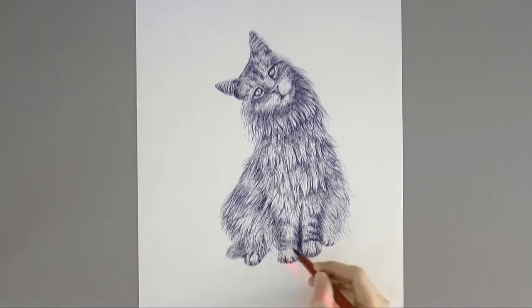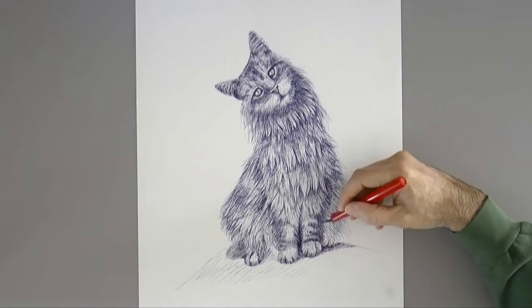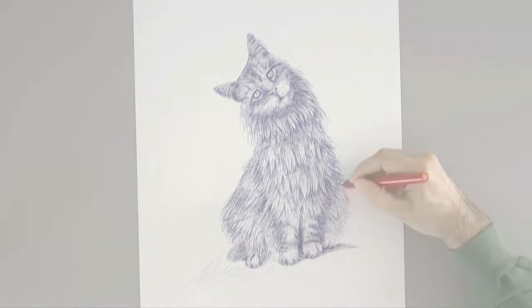Now we should indicate a surface and a shadow of the cat, even if small, because we have almost frontal lighting, slightly to the left. And it's ready!